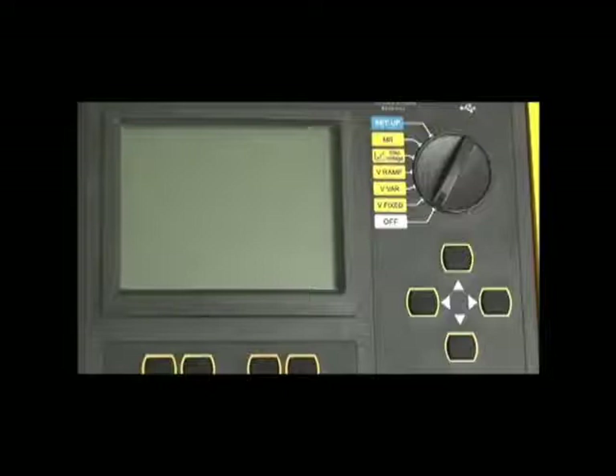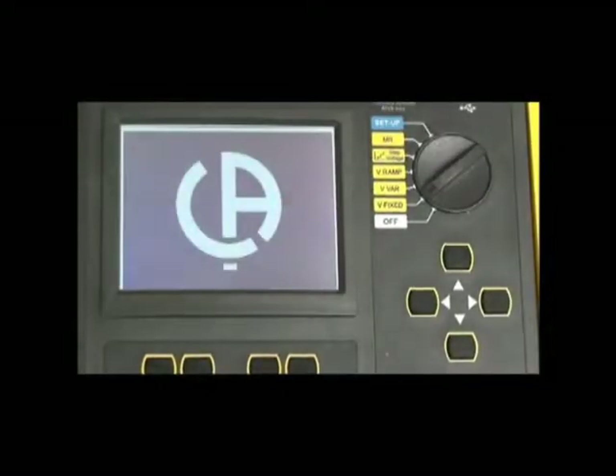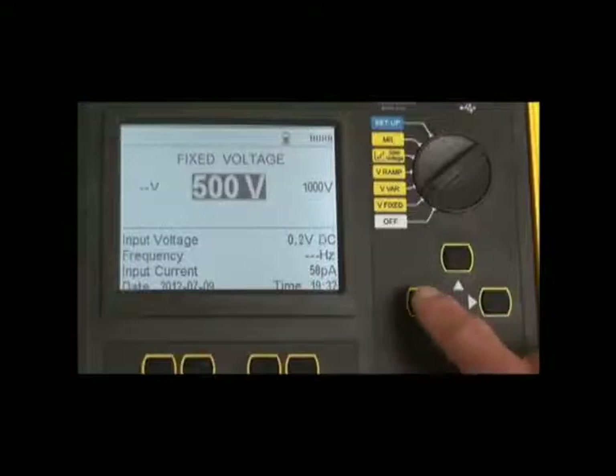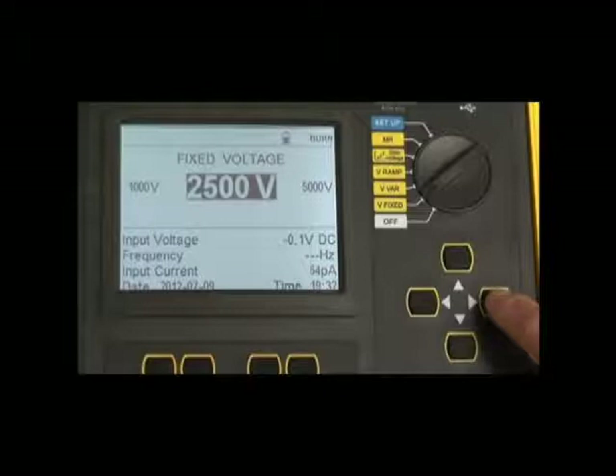Individual test functions are directly accessed using this rotary switch. In the fixed voltage position, the user can run a test anywhere from 500 volts to 10 or 15,000 volts by accessing the specific voltage using the navigation keys.